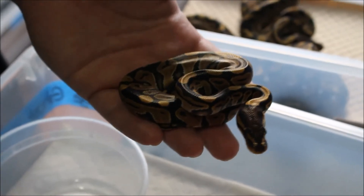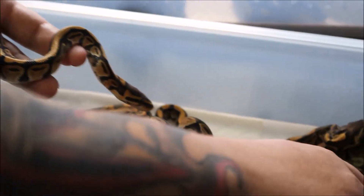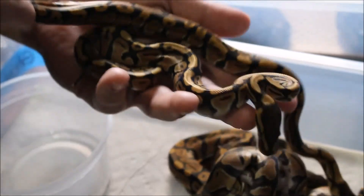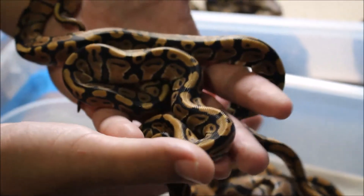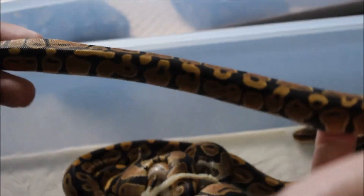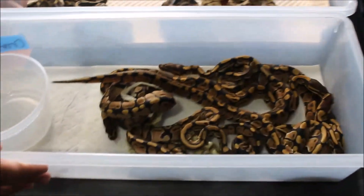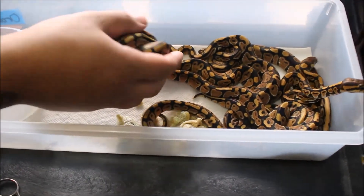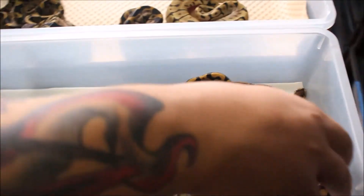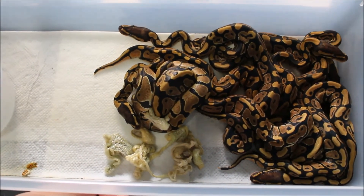Double het VPI lavender albino and orange ghost, or hypo — whichever one you prefer. I haven't sexed them yet. There's a ton of them in here. These babies came out super thin and real long. So yeah, two cool projects. Everybody in here is gonna be for sale — not sure which ones I'm gonna let go of anytime soon, see how many I'm gonna hold back. In the future I think I'm gonna try to hit sunglows. That's it, later.